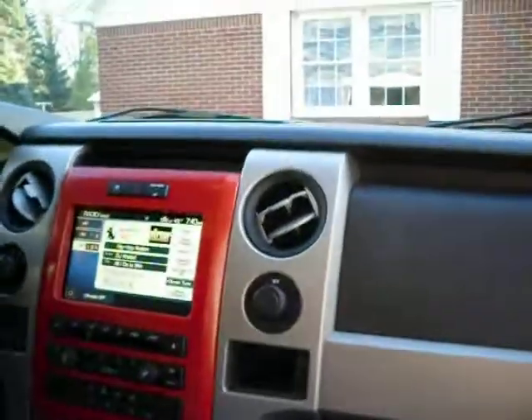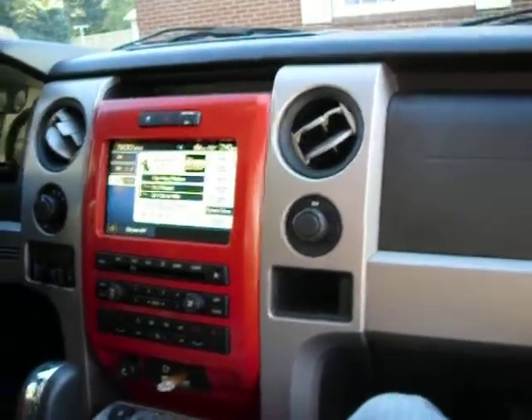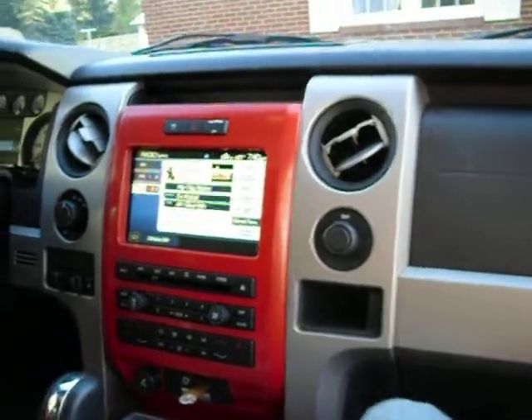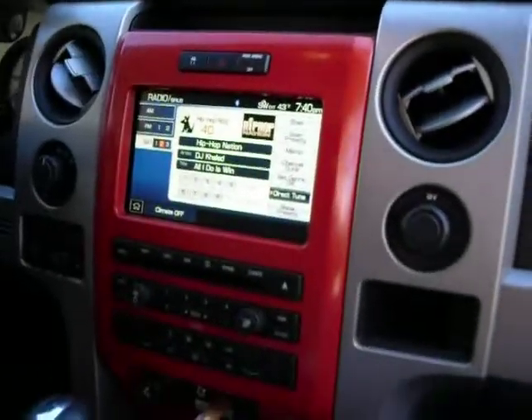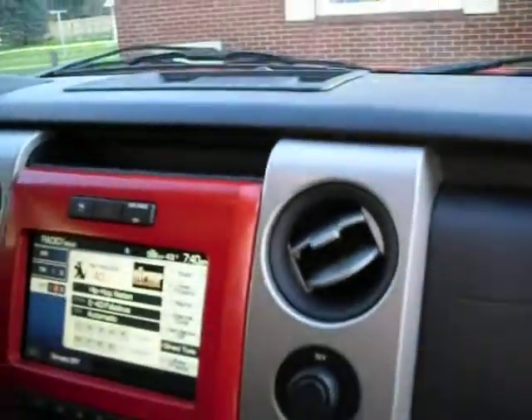Hey YouTube, this is Hitmix. Excuse my voice — my jaw's currently broken, which sucks, but I'll be alright. Anyway, I did another mod to my Ford Raptor. Basically, there are two USB ports behind the Ford navigation — or the SYNC, whatever you want to call it. You can remove a couple screws up here and there's a second USB port.